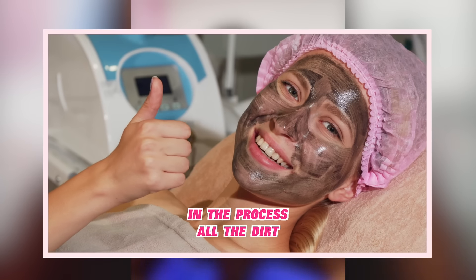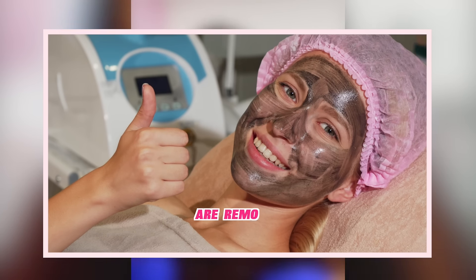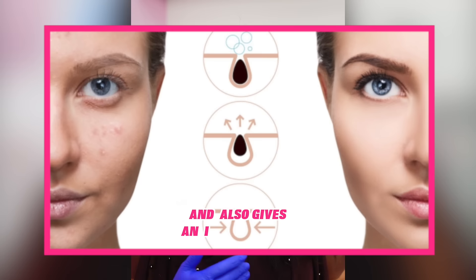In the process, all the dirt remaining in the pores is removed. Coverpill laser helps to reduce the pore size and also gives an instant glow.